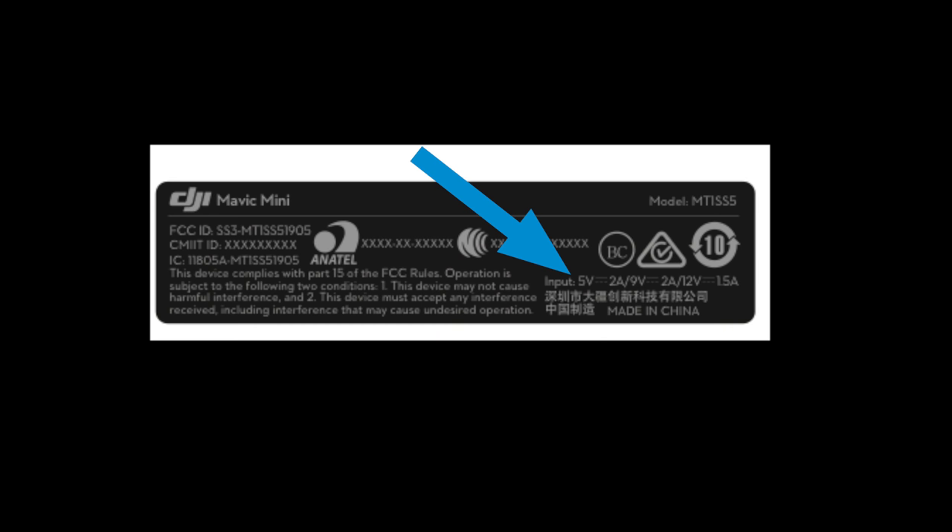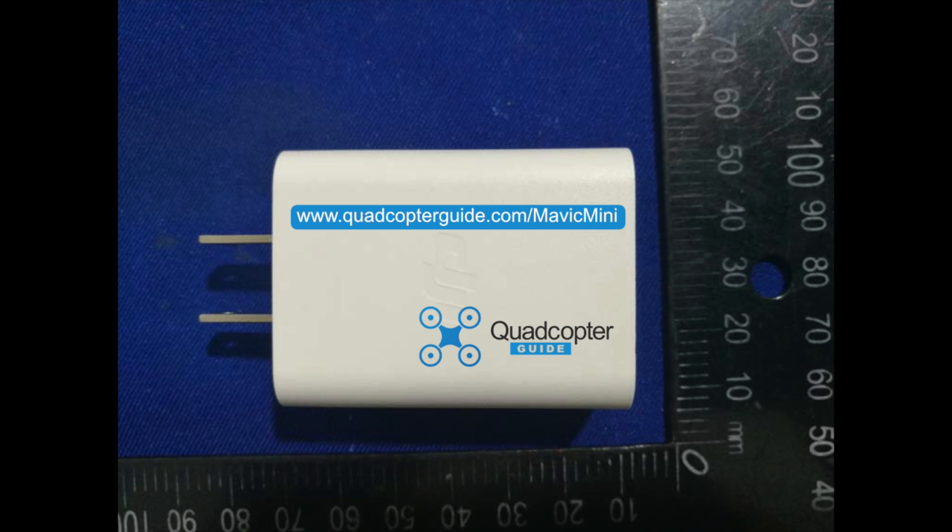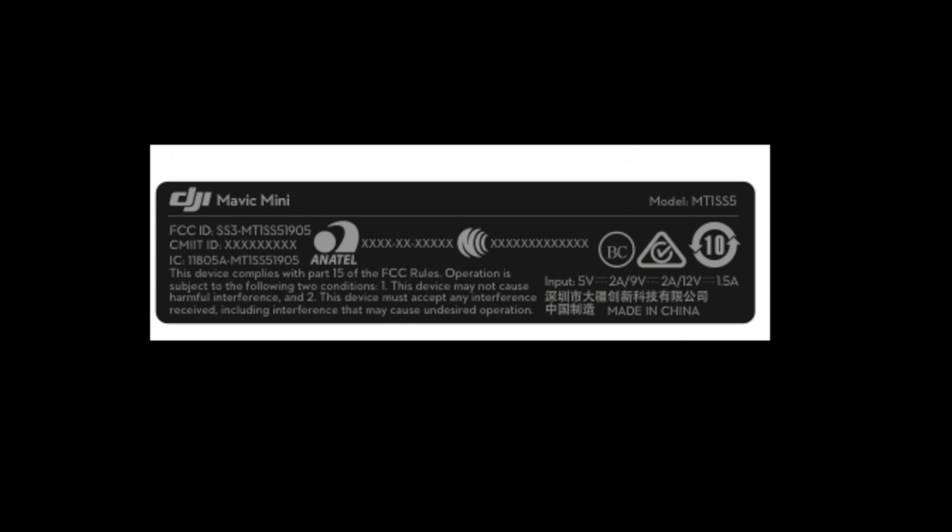What I found interesting while perusing the documents: the Mavic Mini is the first DJI drone which states the input voltage on the FCC label. That means the battery will be charged through the drone itself — instead of a huge power brick like the Mavic 2, you just need a USB adapter and cable. On the label it's rated for 5V at 2A, 9V at 2A, and 12V at 1.5A — essentially 10W at 5V and 18W at the 9V and 12V ranges.